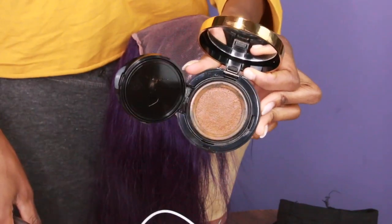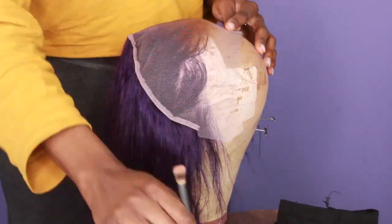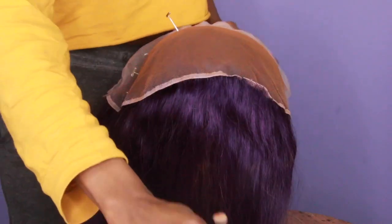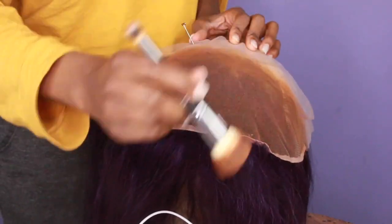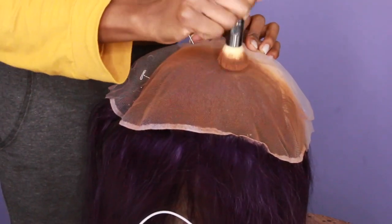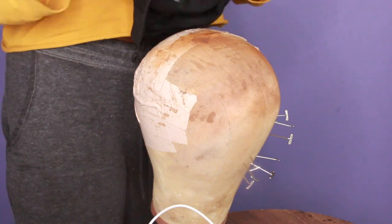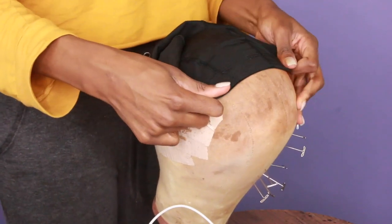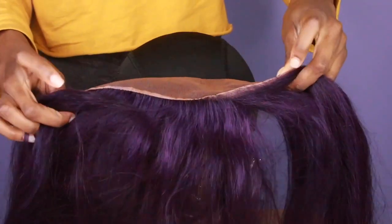This is what the hairline is looking like up close — it just looks like a hairline with baby hairs. Now I'm gonna use some foundation and put that all over the frontal. This just helps my frontals to look like scalp when I actually put it on my head. You can spray it with hairspray as well just to seal it in, but I really like doing that with my frontals.